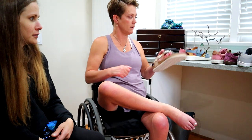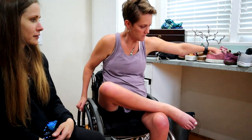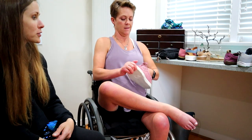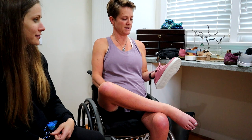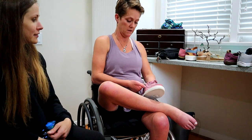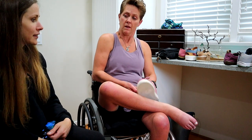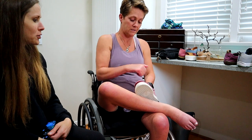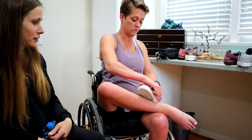I actually started buying a few of these in the last two or three years — they're called Billies. They are a shoe designed by a quadriplegic. They're an American-made product. They're a little bit overhyped, I'm going to say. Able-bodied people buy Billies too — they're just a cool shoe.